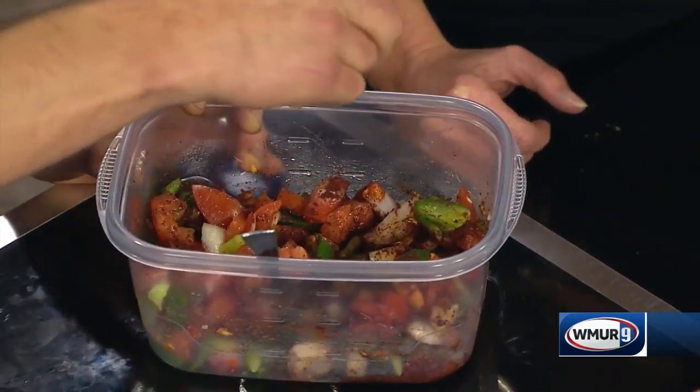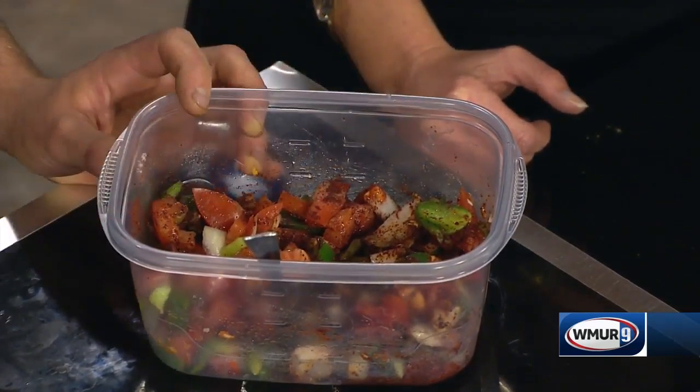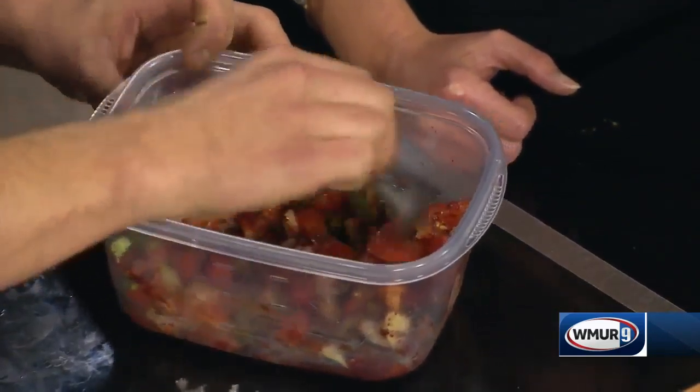And then a lemon. The lemon juice comes from a lemon, so we'll use a real one. I've been asked by cooks, where do I get the lemon juice? From a lemon, sir.